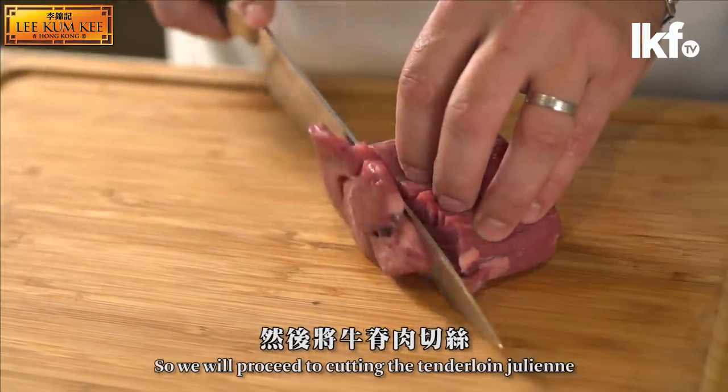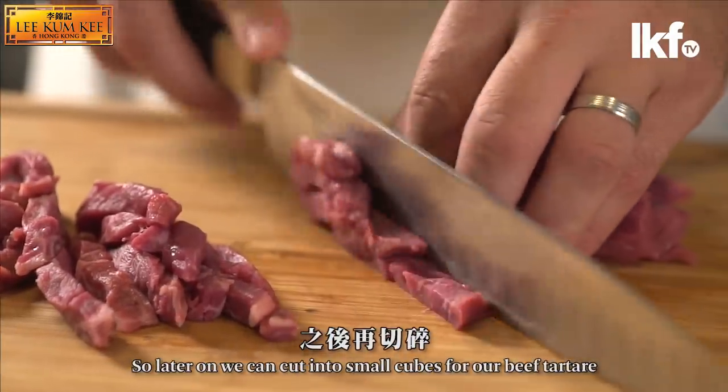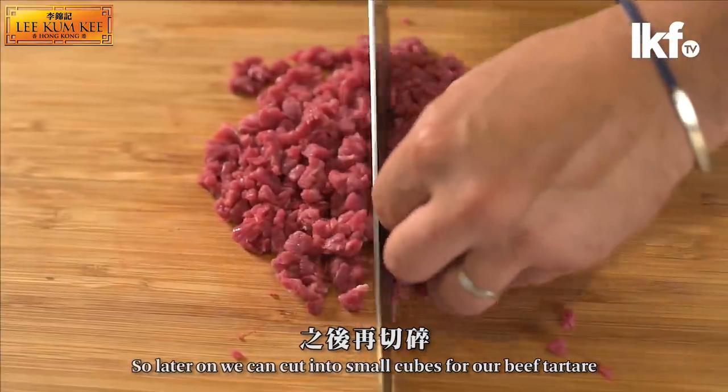We will proceed cutting the tenderloin julienne so that later on we can cut it into small little cubes for our beef tartar.